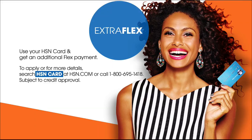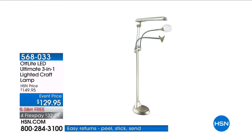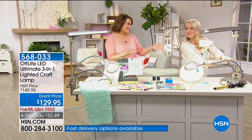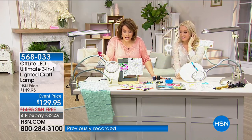Hi there, I'm Sarah. Thanks for joining me for a fun night of amazing HSN products and great deals. Tonight, check out the products that are different than anything you've seen before. These unique finds are fun for everyone. Don't forget to take advantage of the HSN credit card — you'll receive exclusive deals, extra flex pay, and VIP financing. This is the world-famous OTT Light — an LED ultimate three-in-one lighted craft lamp made just for crafters and those of us that really need to see what we're doing for our projects. I call it the octopus of lights because you can see all these cool arms on it.